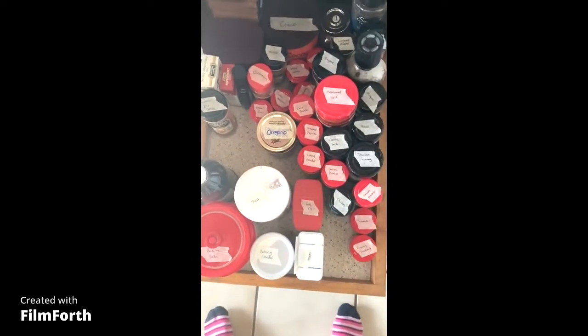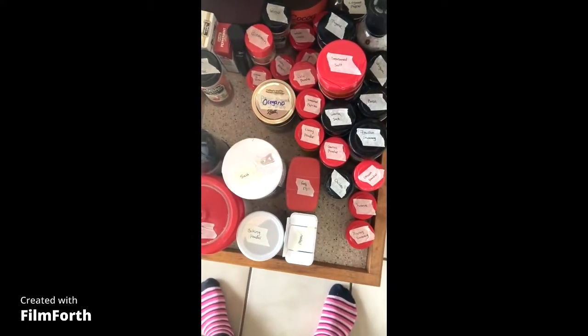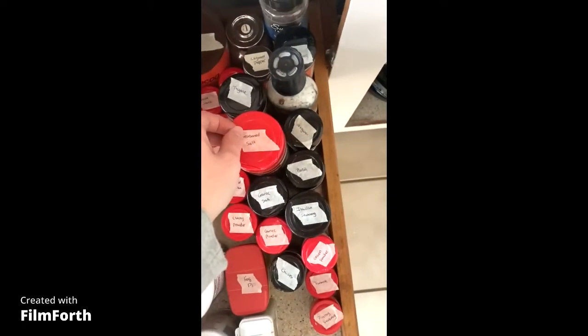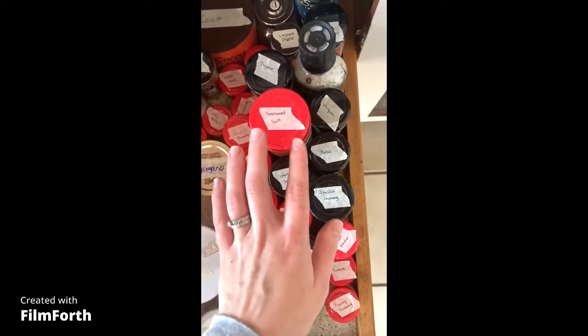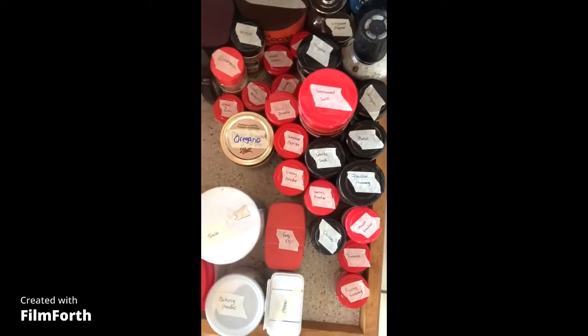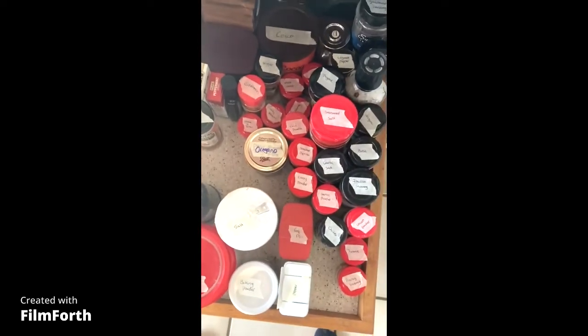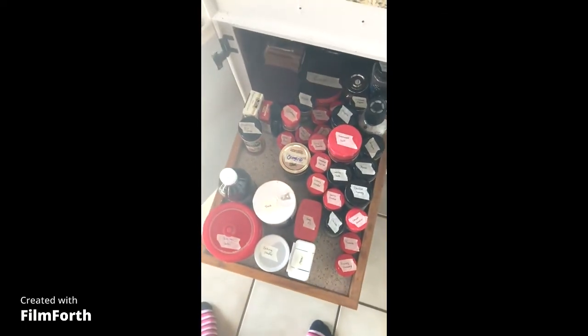This is a great way to keep everything organized. When you get a new container, you can peel your tape off and reuse it a couple of times — it'll stay sticky. Once it's no longer sticky, just get a new piece of masking tape and put one on. This is a lot easier to find everything. Thank you so much for watching. Please like and subscribe below.